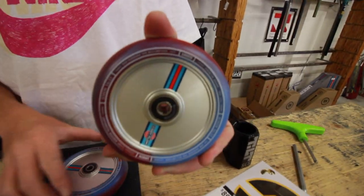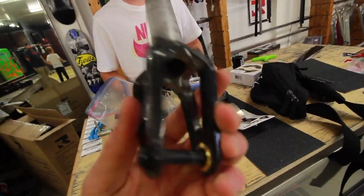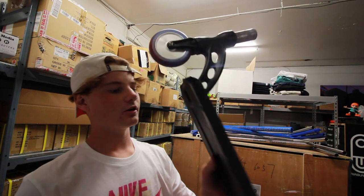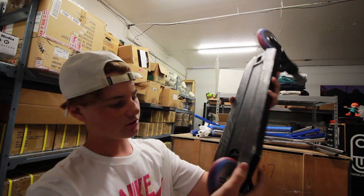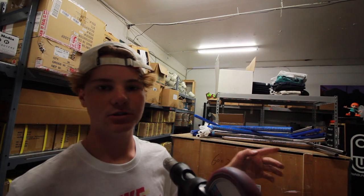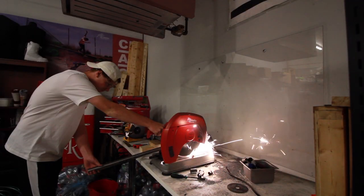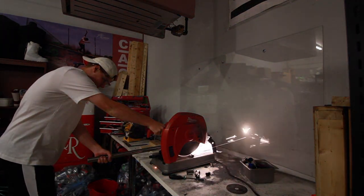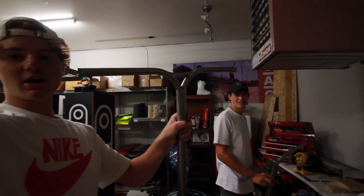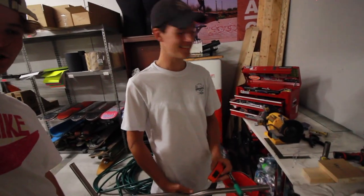So I grabbed the Millennium bars, Cody Flom wheels, Lucky clamp, Trinity fender, and a new headset. Gavin's bottom half of the setup is all put together with the wheels on. I ended up not putting the fender on because the deck was cut down too short. Got my bar setup — time to cut them on the chop saw. Gavin's figuring out some SCS troubles. Bars are cut on both sides and we're ready to finish the builds.